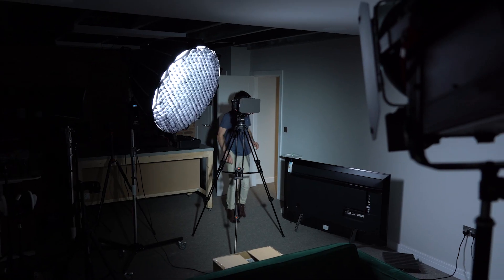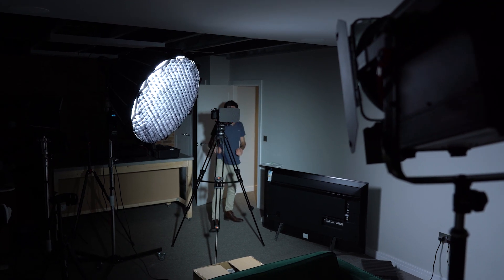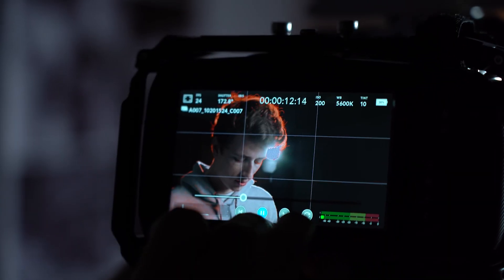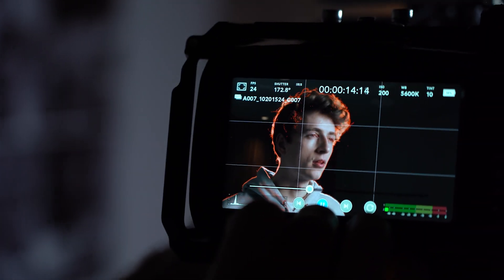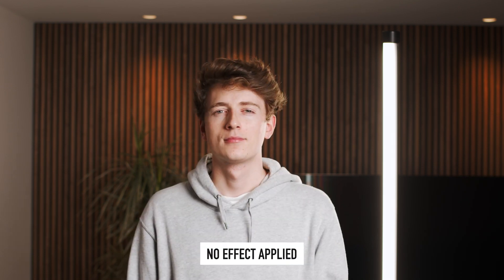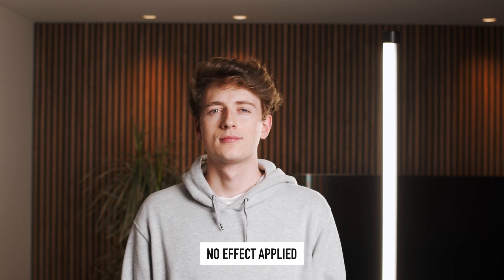Without wasting any time, let's take a look at our setup without any filters or effects added. We have a very simple shot setup using our Aperture key light, a Razer 7 as a hair light way off in the background, and our Paragos light tube off to the side, so you can easily see what the pro mist filter and the glow effect in DaVinci are going to be doing to our shot.